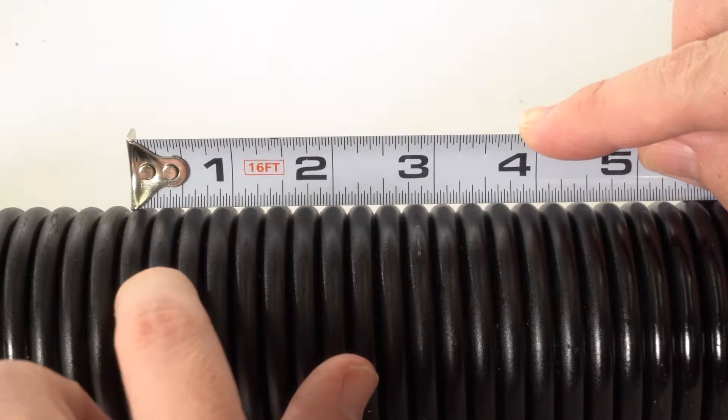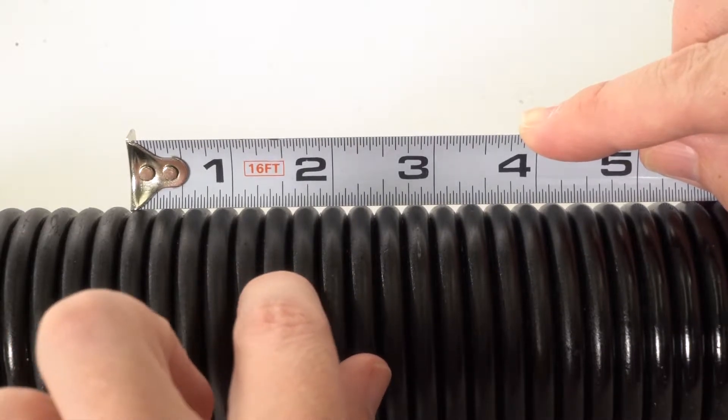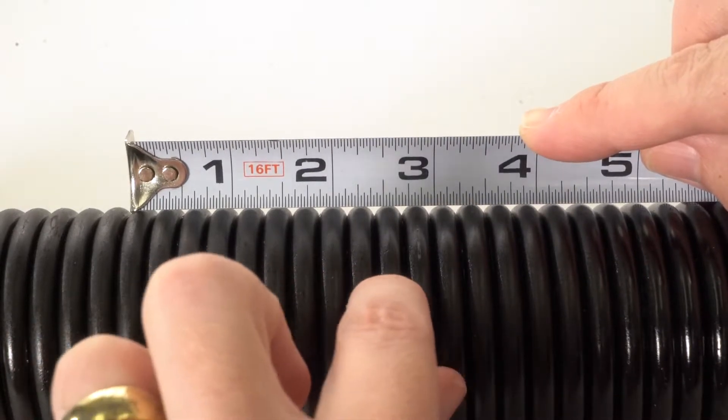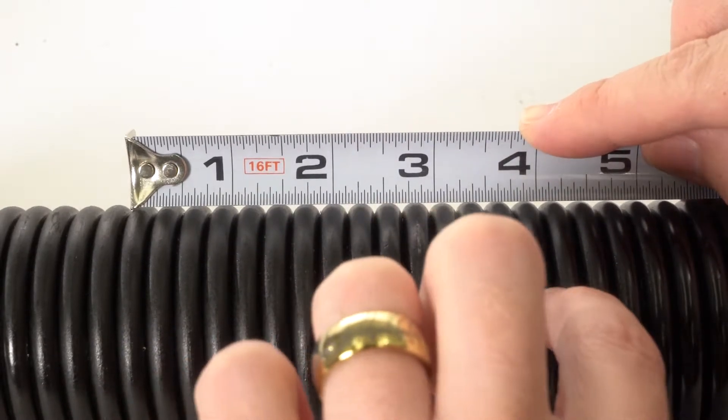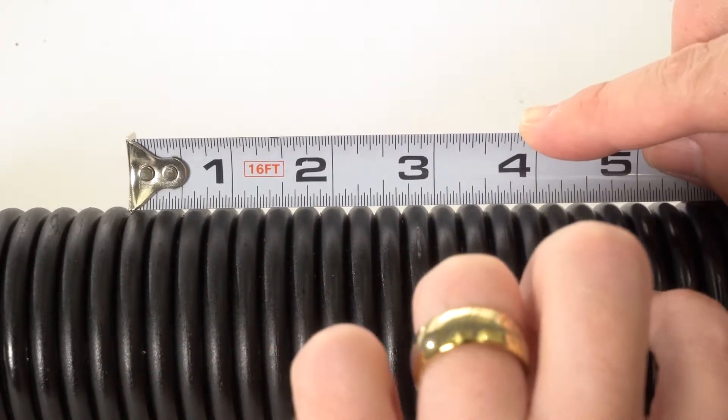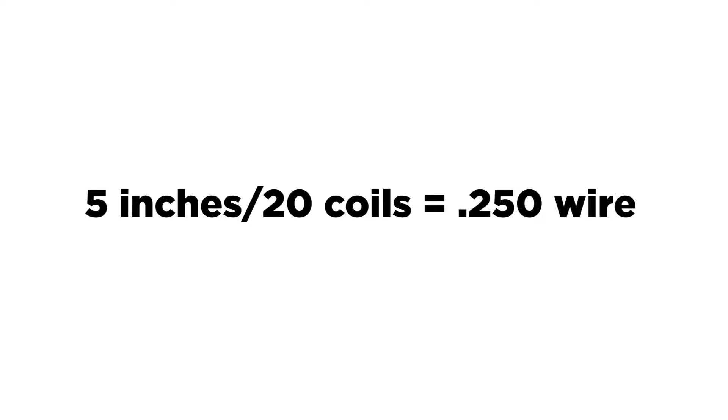The wire size can also be figured by counting 20 coils of the spring and measuring the length of these 20 coils in inches. Take that measurement in inches and divide it by 20 coils. So if your 20 coils measured 5 inches, take 5 and divide it by 20, giving you 250 for a wire size.